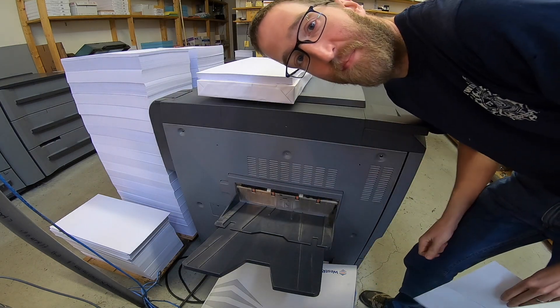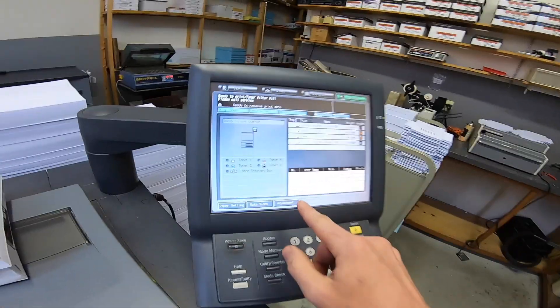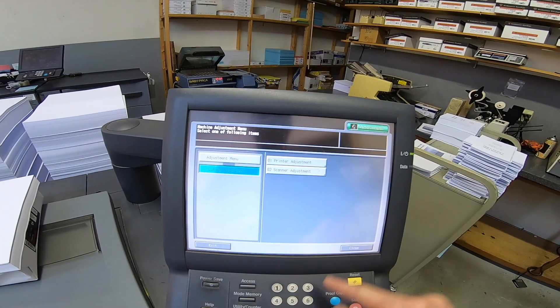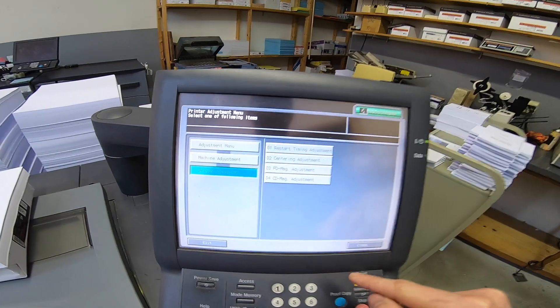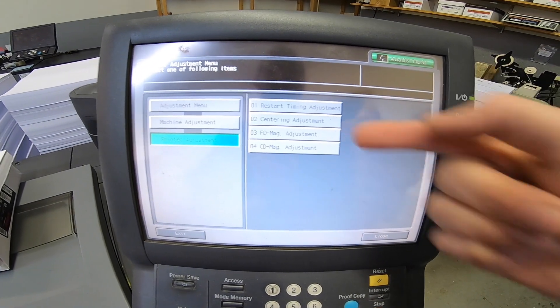Actually, there are three ways you can do this adjustment. The first is the way I just showed you. The second way — which is typically how I did it on this machine — is to go into adjustments, then machine adjustment, then printer adjustment, where you'll adjust either your restart timing or your centering adjustment.